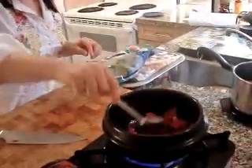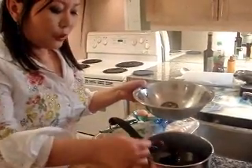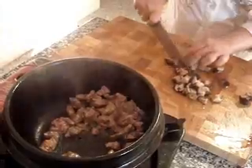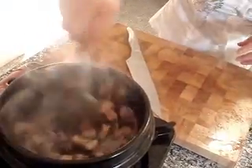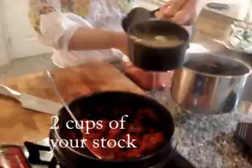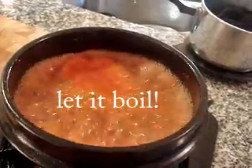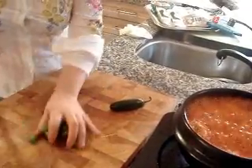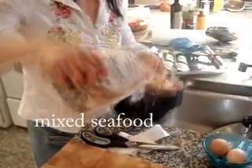Now I'll take out the shiitake mushrooms and rinse them in cold water. I'm going to put them in here — oh, it smells really good! Then I add the chili pepper and seafood, around one cup.